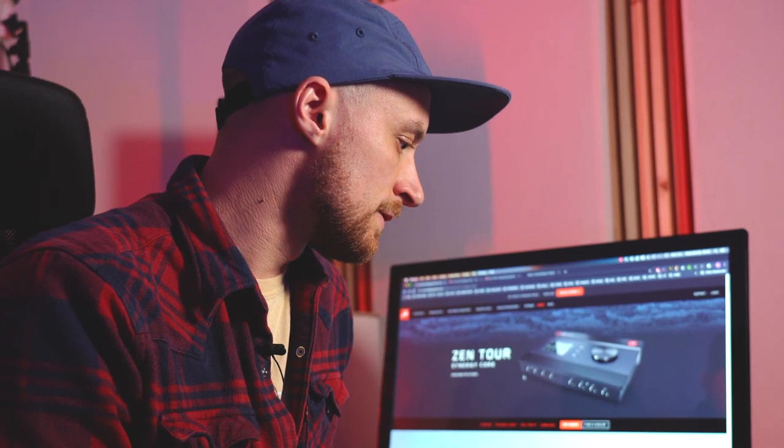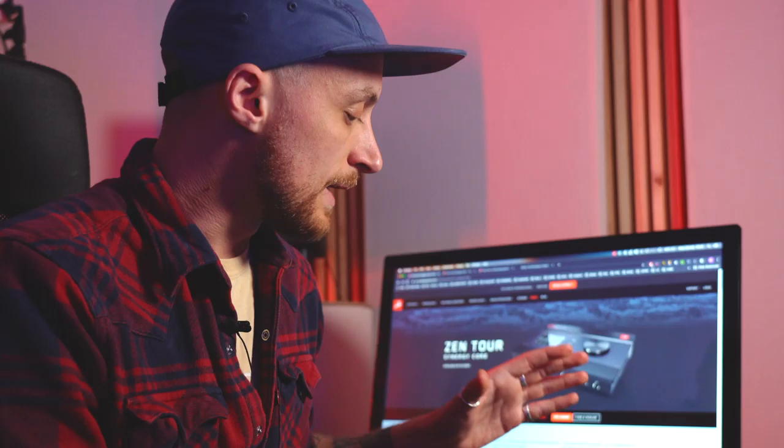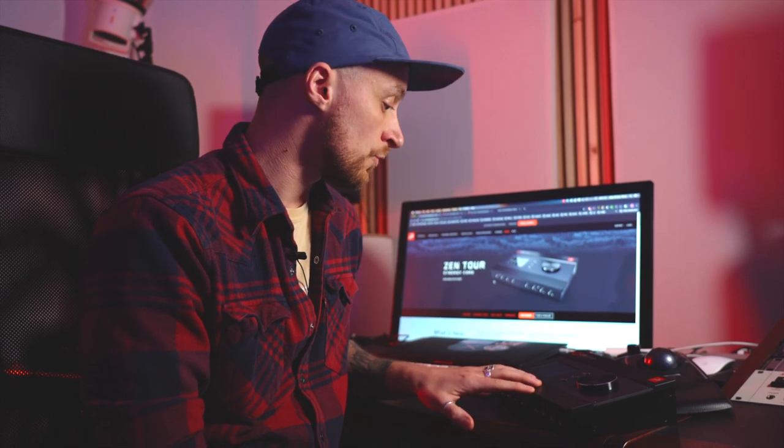Today's been really fun getting to know this unit. It feels really familiar because it has the same processing, the same preamps, clocking, and converters that my Orion Studio Synergy Core has — except it's portable. I'm on the road a lot, so being able to travel with a size-down version of my Orion Studio is kind of a game changer for me. It feels the same, it looks the same, and it just provides me with that same kind of sound that I enjoy in my studio.